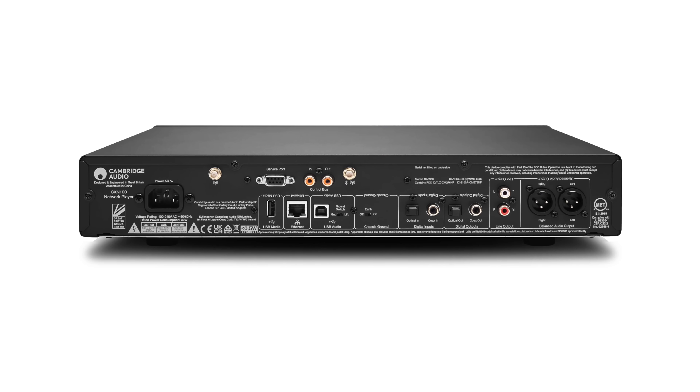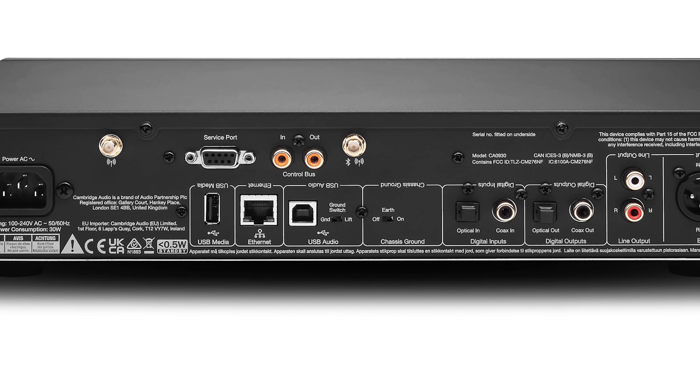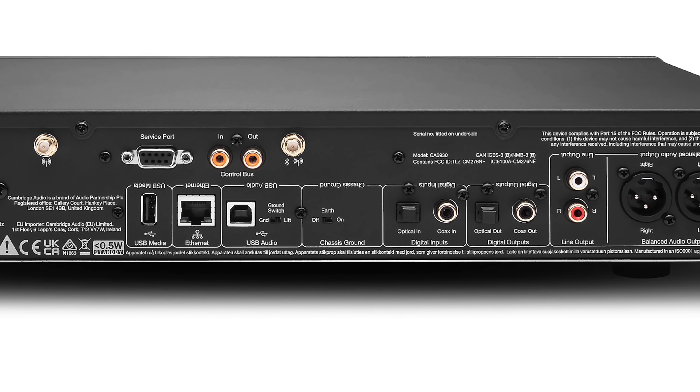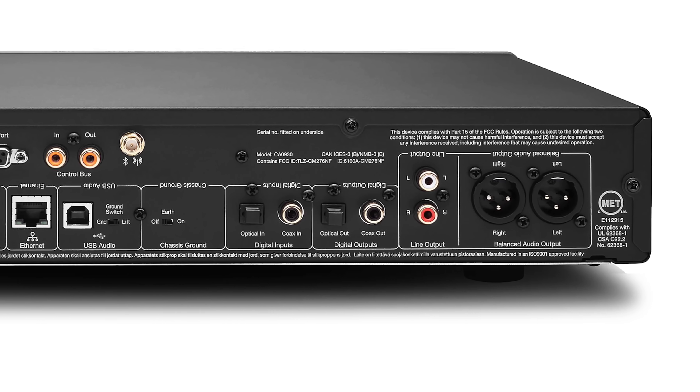It also uses the latest version of StreamMagic, which is Cambridge Audio's streaming and control app. There are a few changes to the 100's back panel layout, but most connection options from the outgoing V2 remain the same. For physical inputs you get USB, Ethernet, coaxial, and optical. For outputs, there are coaxial and optical connections, as well as balanced and unbalanced analog audio outputs. Wireless connectivity is also improved with support for Wi-Fi, Bluetooth 5.1, AirPlay 2, and Chromecast.